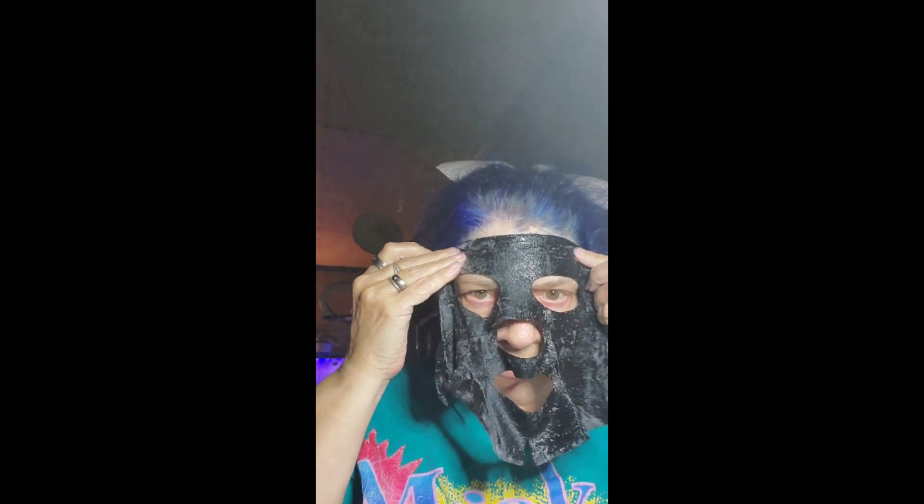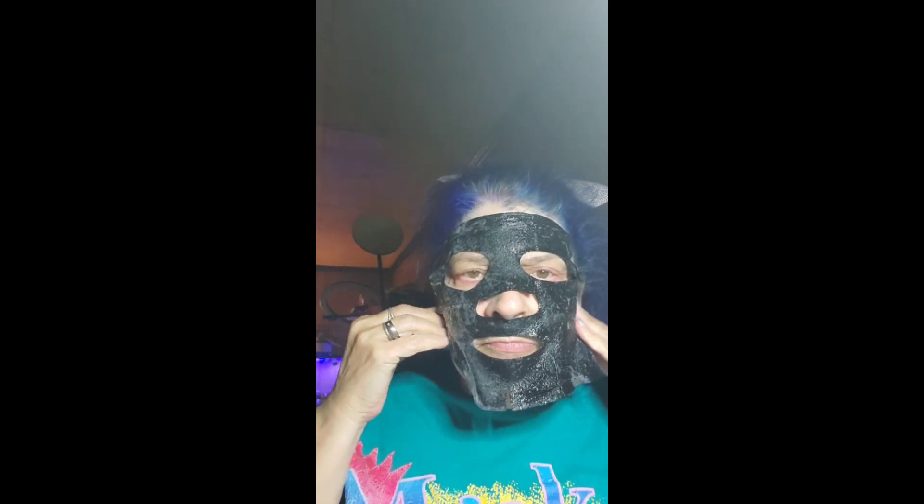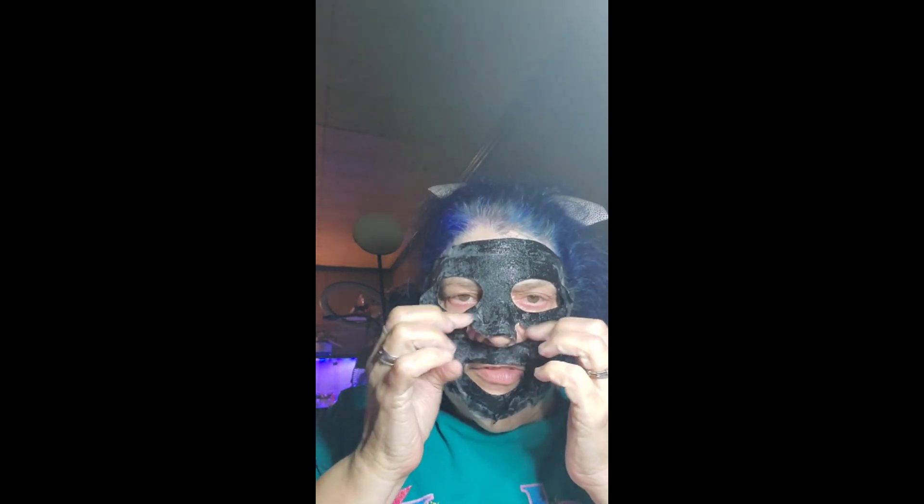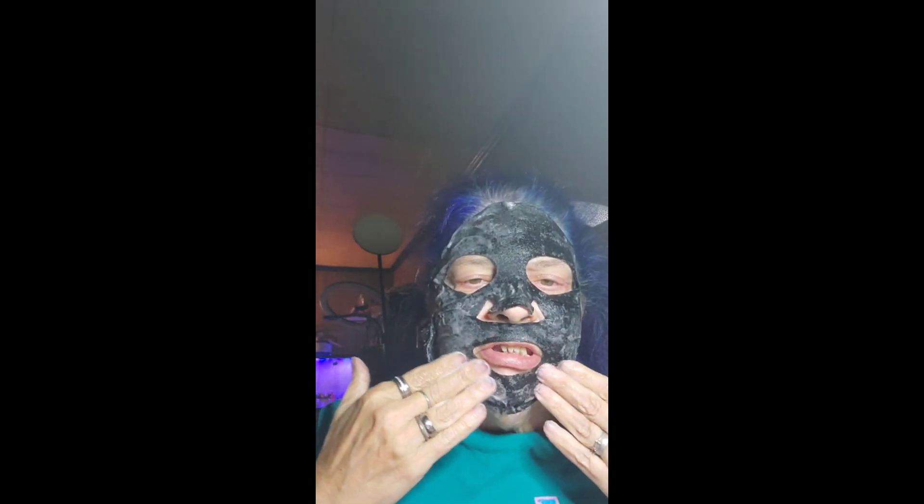Okay, putting it on. My hair is blue. I think I got it upside down but that's fine. It stays on the face good — it's nice and cool. This is a wipe-off one. I got it on backwards but I don't think it makes a difference which direction it's on. I've noticed since I started doing masks I don't have many blackheads on my nose.